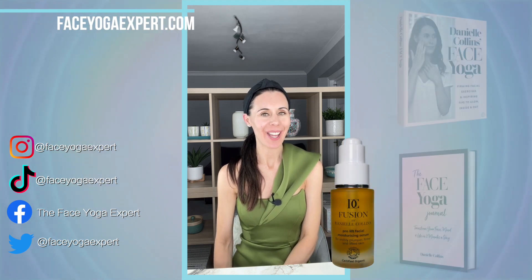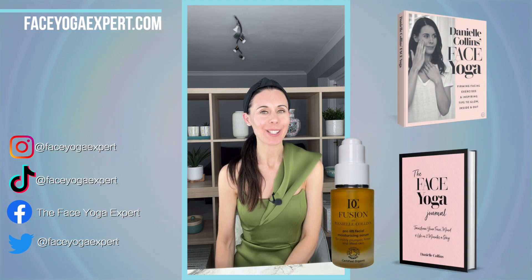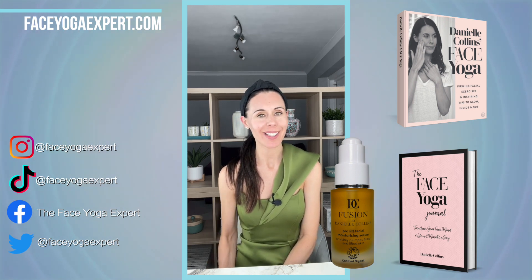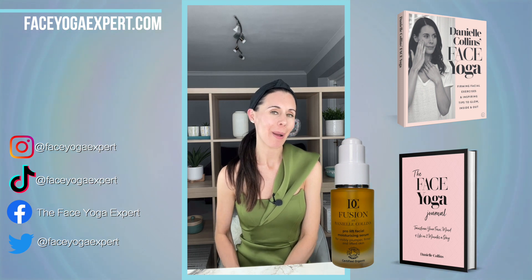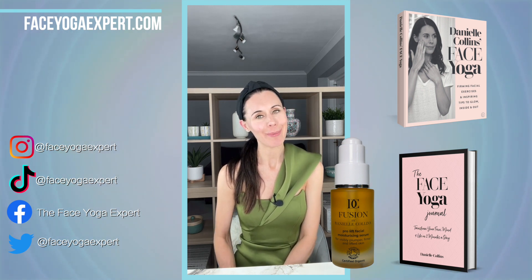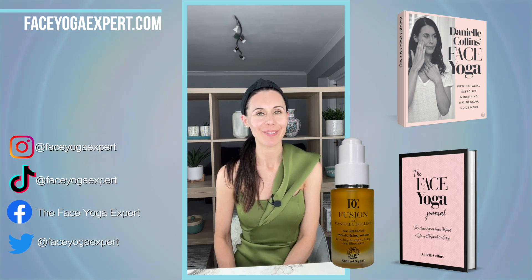You can do each of these techniques every day. Ideally use a mirror and work to your own level. If you'd like more information about face yoga, head to faceyogaexpert.com — there's lots of information there about teacher training programs, master classes, a 10-day course, a skincare range, and two books: Danielle Collins Face Yoga and the Face Yoga Journal. Have a lovely day, bye bye.